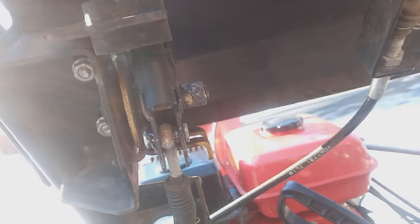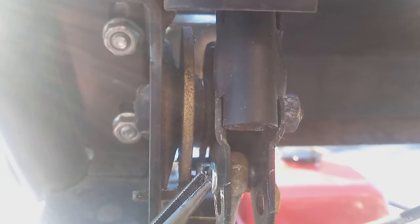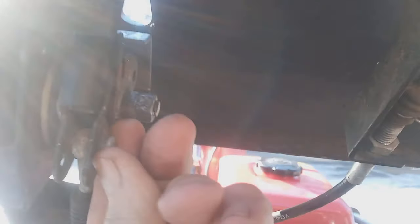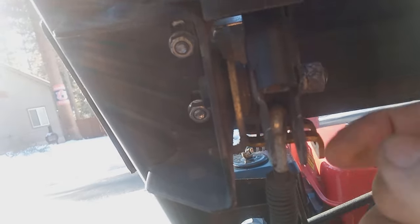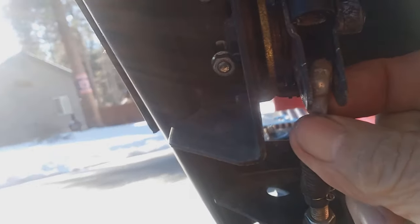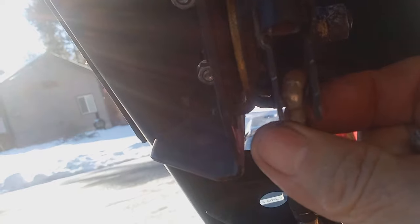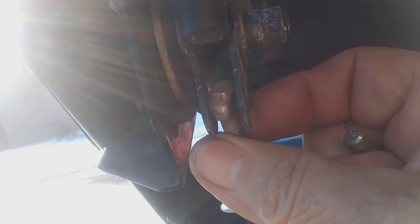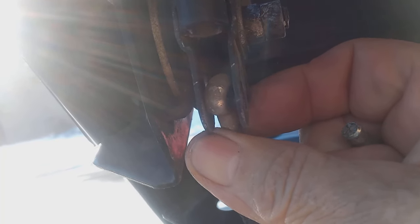I need my needle nose pliers. If it has a cotter pin in it, like a lot of them do, you could use a pick and a hammer to get it out. But this one has a hitch pin in it. I pulled the hitch pin out. Now I can pull my pin out and then lower the cable down to the second hole — the lower hole.